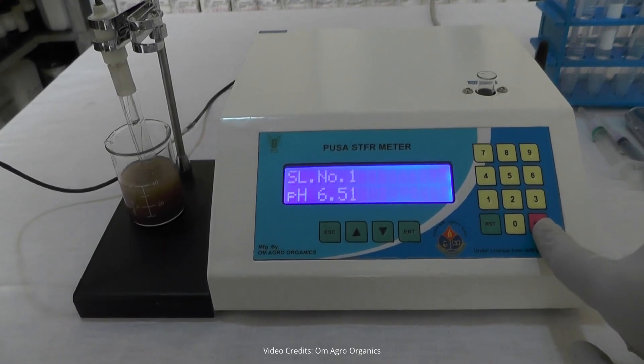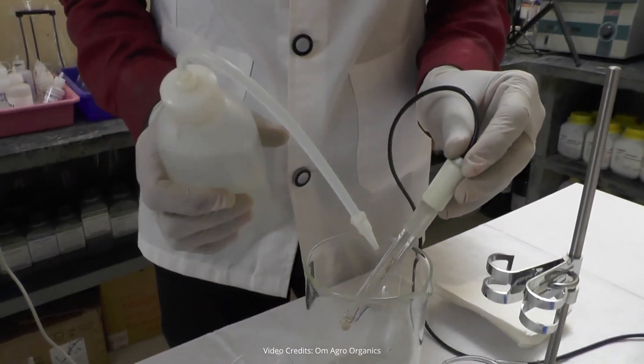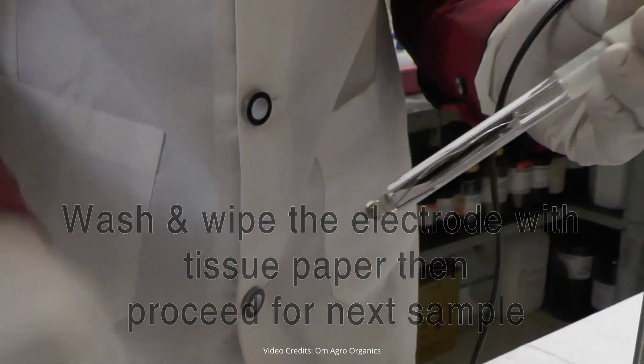For instance, our soil sample's pH is 6.52. After the procedure, wash the electrode with distilled water and wipe it with tissue paper before proceeding to the next step.